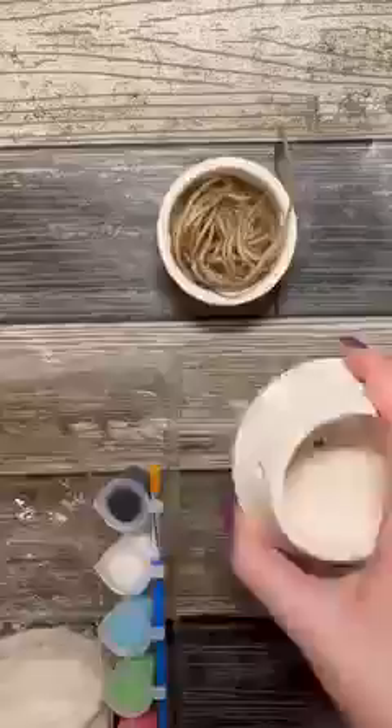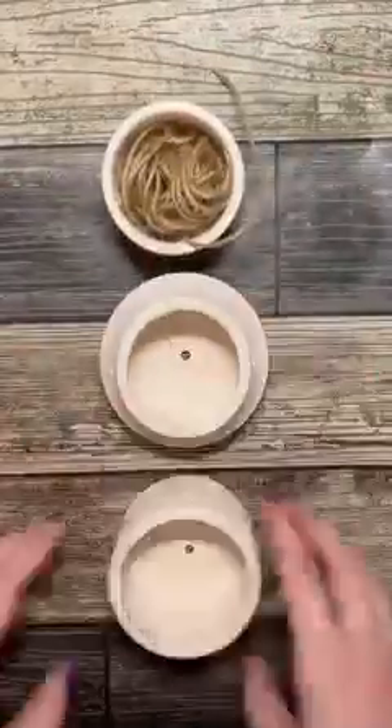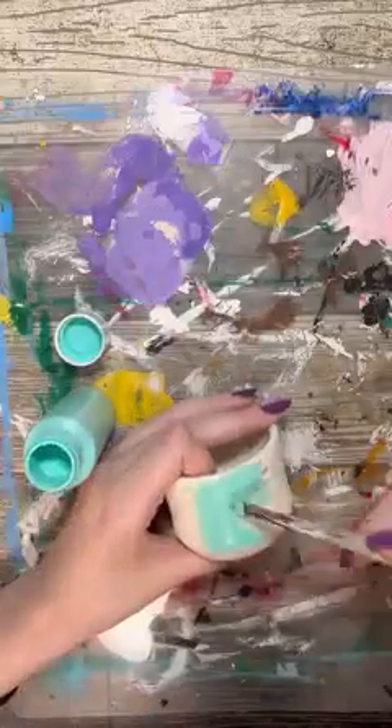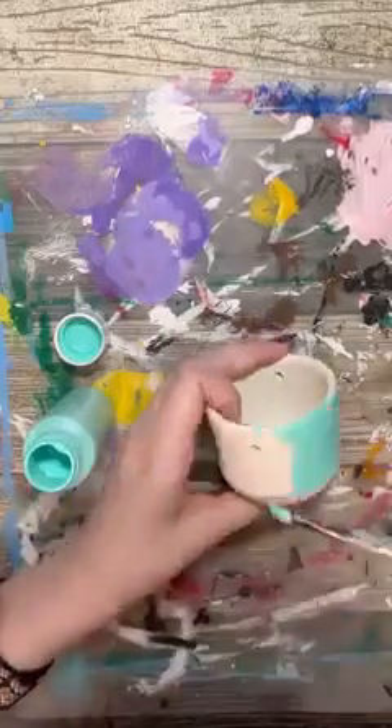Hi everyone, this is Gabby with Our Decorative Nest and today I have a really cute and fun craft that I'd like to share with all of you with supplies from Dollar Tree and Five Below. This craft is a hanging planter and it can be customized in so many ways. I got the kit from Five Below for only $5.